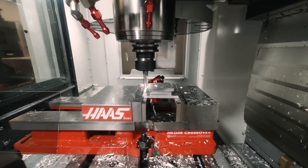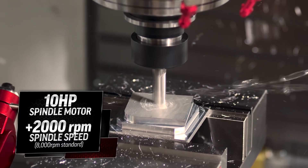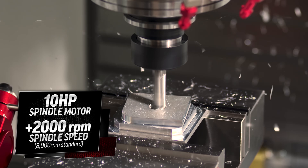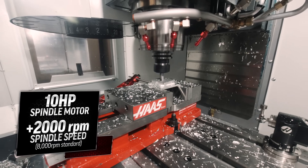We've increased the spindle motor to 10 horsepower and given it an additional 2,000 rpm of spindle speed. With the standard 8,000 rpm spindle, this machine can deliver some real performance in steel as well as aluminum.